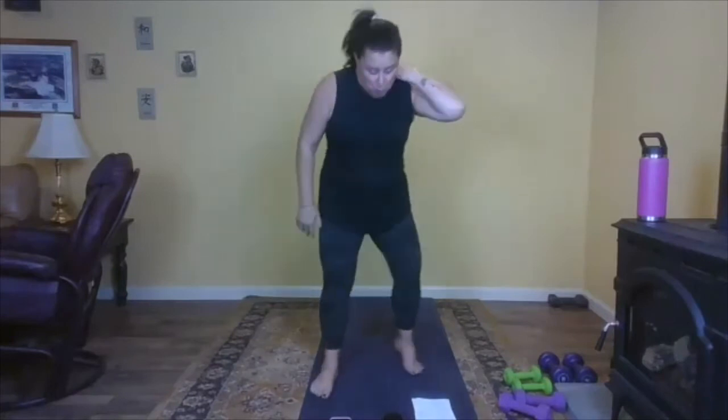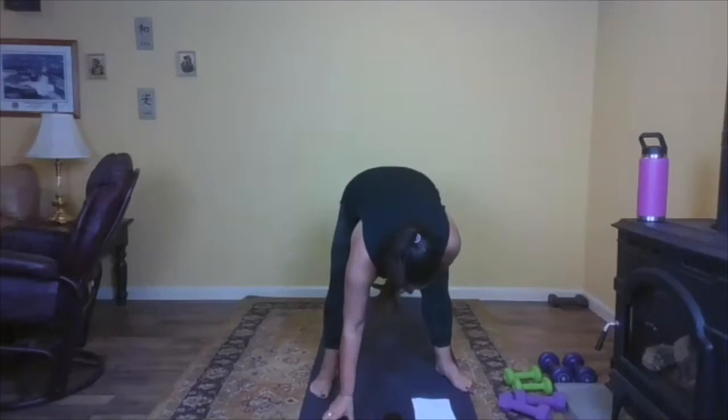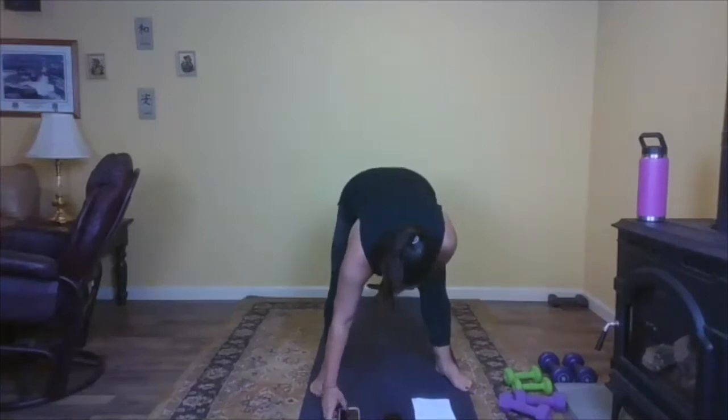Pretty easy legs — we're going to go twice on one side, twice on the other. Let's try it. Hopefully it's as pretty as I just showed you. It seems pretty straightforward.